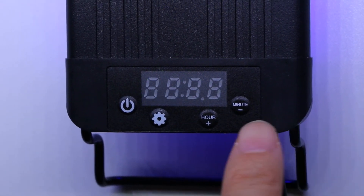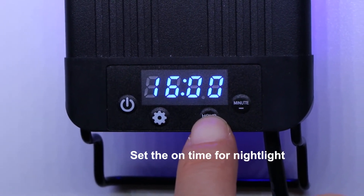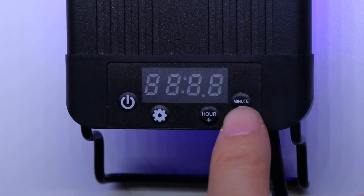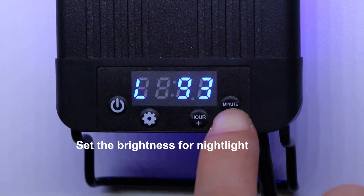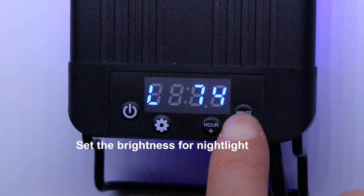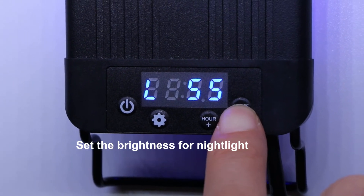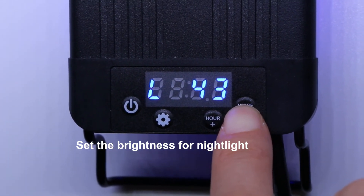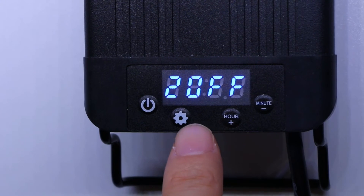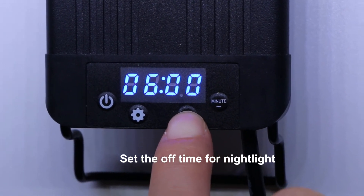Next, the screen displays 'two on' and flashes the time. Press up or down to set 19 o'clock, which is the on time for nightlight, then press the set key to save. Next, press up or down to set L40 for the brightness of nightlight, then press the set key to save. Then the screen displays 'two off'; press up or down to set 21 o'clock, which is the off time for nightlight, then press the set key to save.